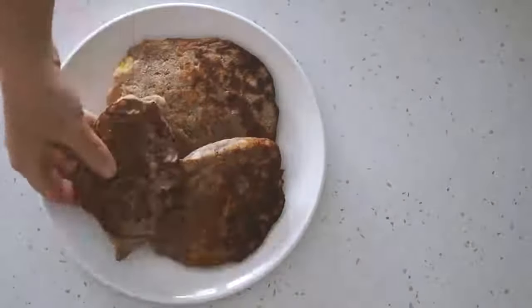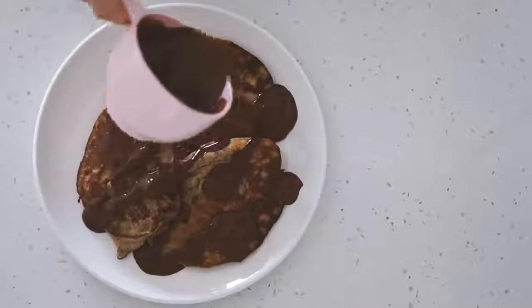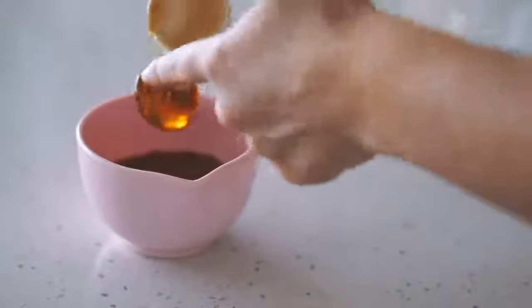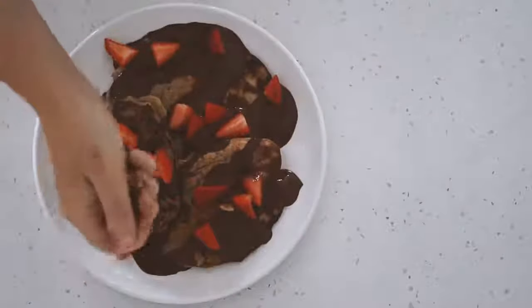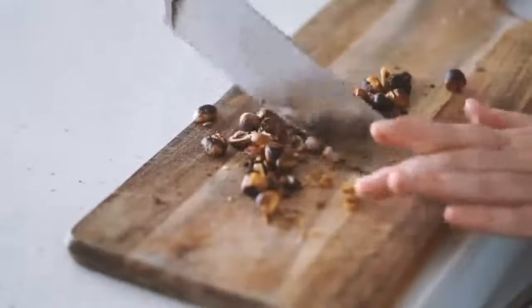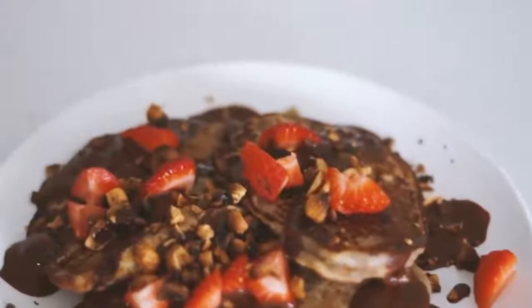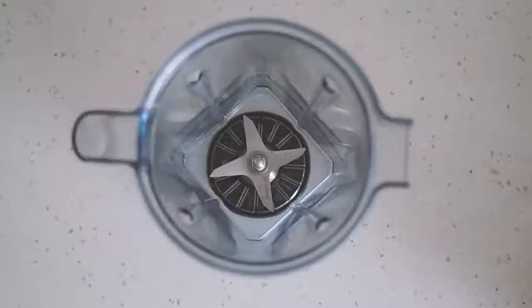This made three decent-sized pancakes. I served them with some chocolate sauce on top, which I made super easily just with some cacao powder, hot water, and rice malt syrup mixed together. I also served it with some fresh strawberries and some roasted hazelnuts which I chopped up and put on top — a really delicious dessert breakfast.